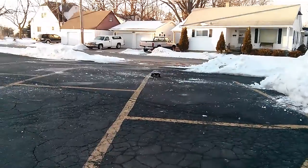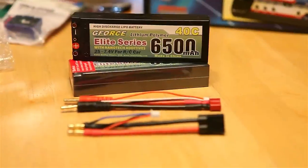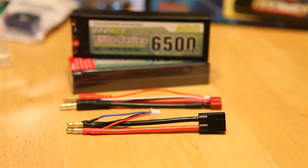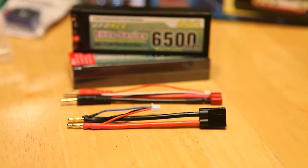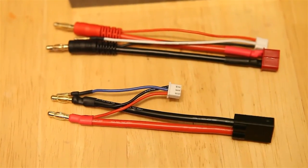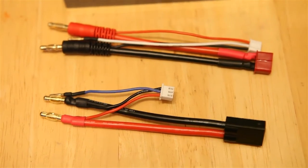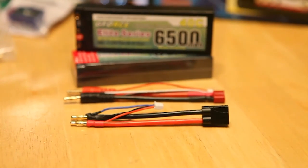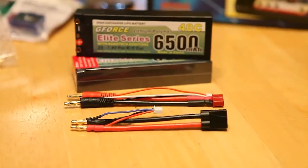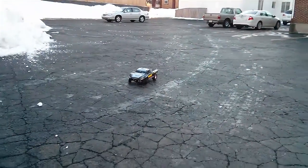It did come with the Dean's style connector that you see down there. But I purchased the Traxxas style pre-made connector off eBay for like $3 or $4, so I didn't have to cut those Dean's ones or anything. Or if I ever end up getting something that needs Dean's connectors, I'll already have some right there for it. So overall, great batteries, great price.